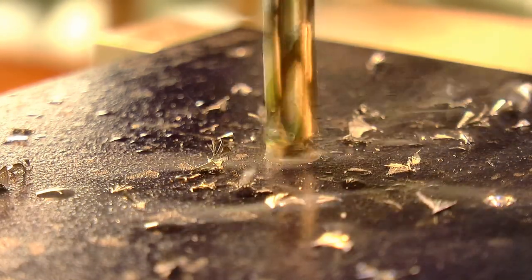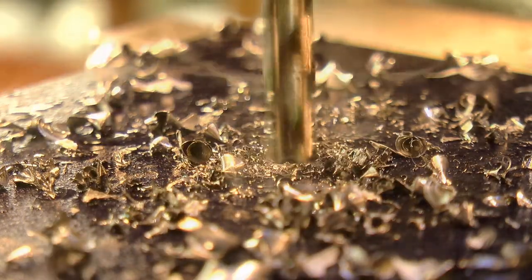The holes were opened up with a twist drill, and the counterbore for the bushing holder was put in with an end mill.